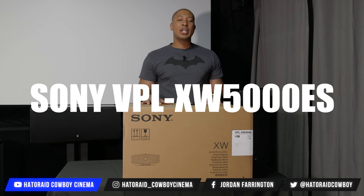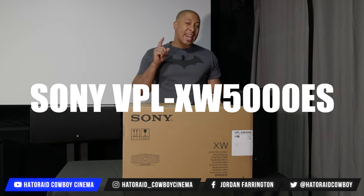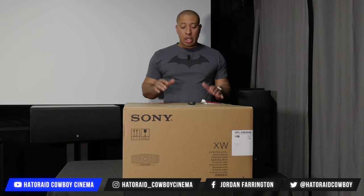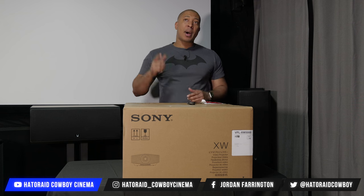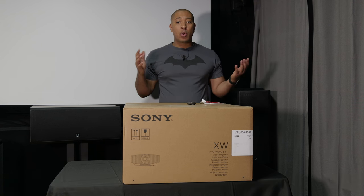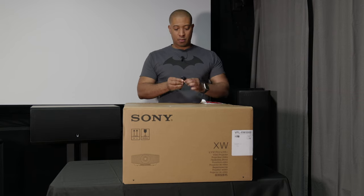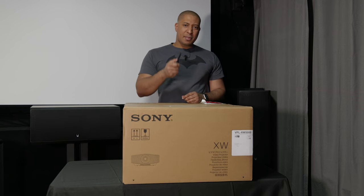This is the Sony VPO XW5000ES native 4K projector with IMAX Enhanced. We're going to open it up, check out what's inside, and then I'm going to put it in my hush box, get it connected to my equipment, and we're going to check out some of the settings. Then I'm going to give you my thoughts and impressions. Let's unbox.